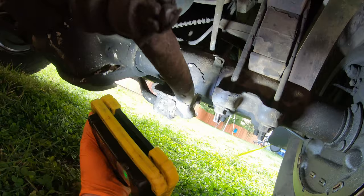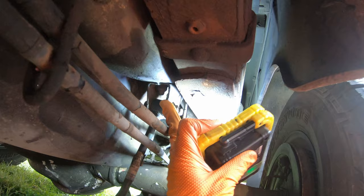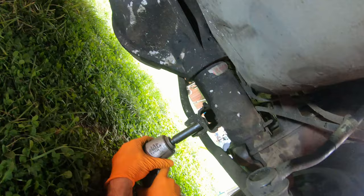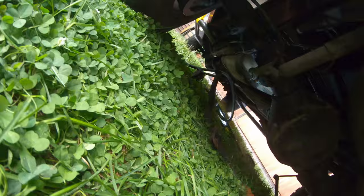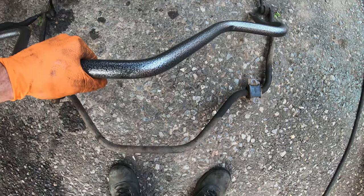Installation begins by removing the old sway bar. You've got two 15-millimeter bolts holding the bushing bracket on, a 19-millimeter nut on the top and an 18-millimeter bolt on the other side. Pop all that stuff off and you also have to get these brackets off. If you don't already have these top mounts you will have to drill holes in your frame, but I've already got those. Side by side they look very similar.